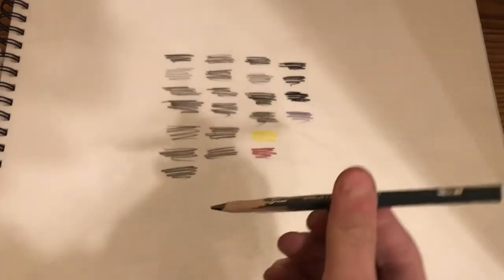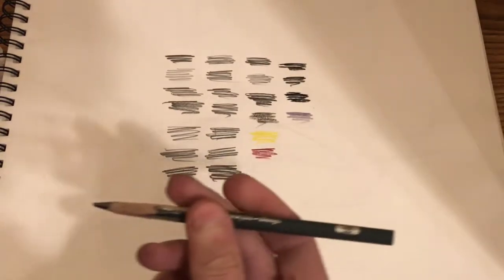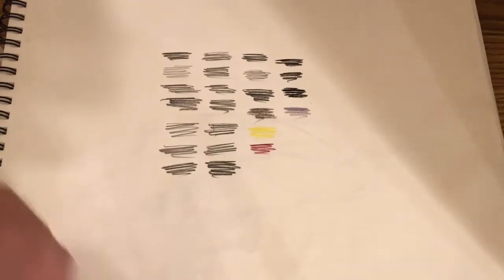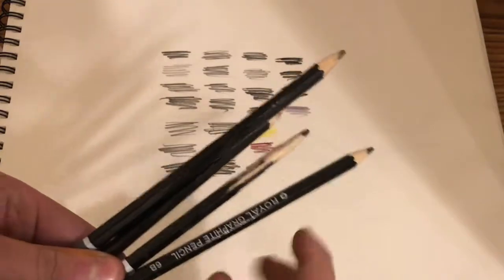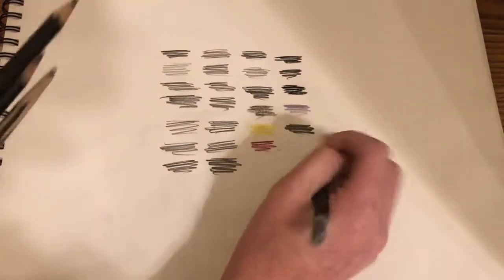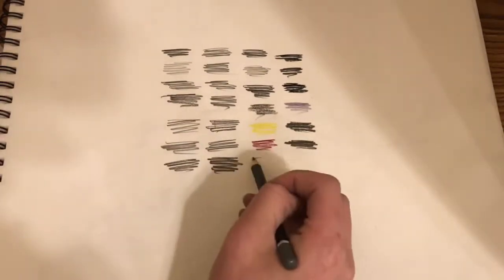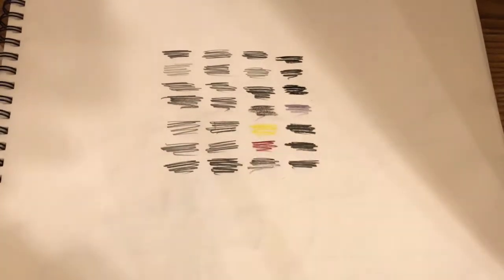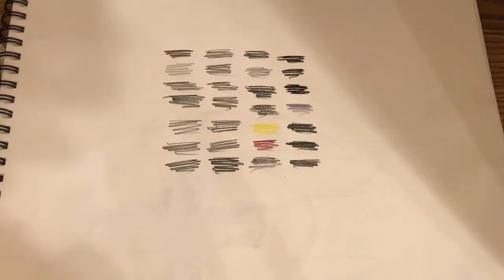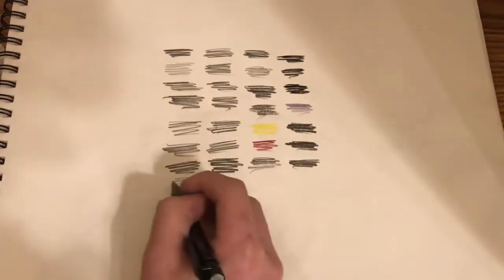I accidentally forgot that I have another Crayola graphite pencil. Next we have our Royal graphite pencils. Next we have this dollar store mechanical pencil that I bought.